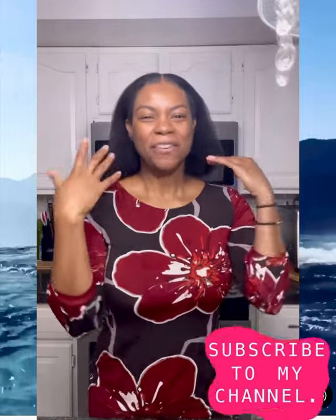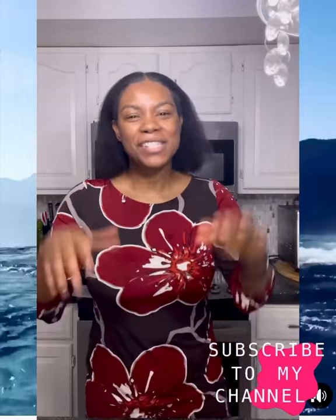Hi guys, it's Nicola, welcome! Nice to have you. If you are new to this channel, welcome. We're gonna get right into it talking about blow dryers — today we're gonna take a look at two different kinds.